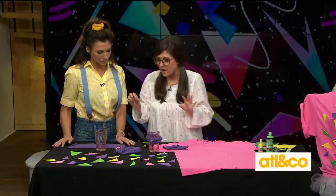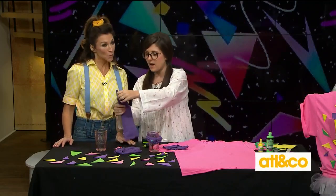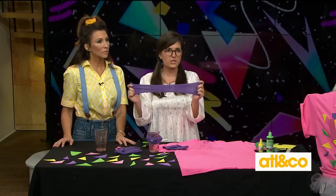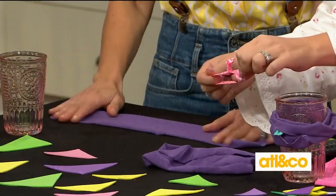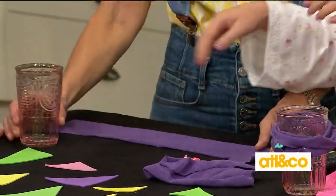Yes, this is easy — no sew. So everyone's got an old t-shirt lying around at home, so cut off a piece from your old t-shirt. If it's not an old t-shirt, as long as it's stretchy it'll work. The other key things that you need is a hair tie — an elastic that you wear in your hair — it can be any one, and then a cup. So you need some type of cup.